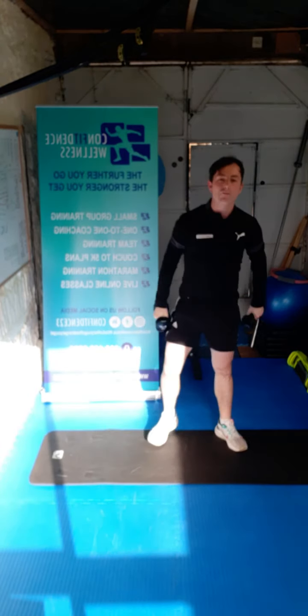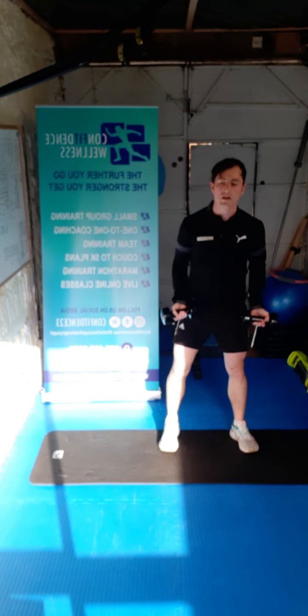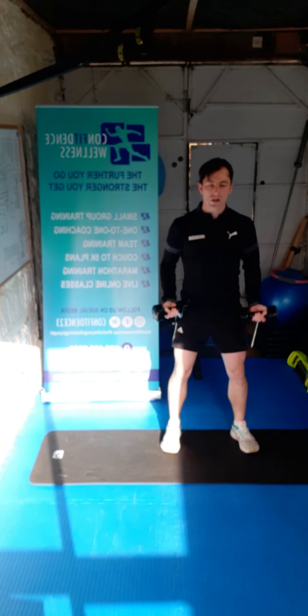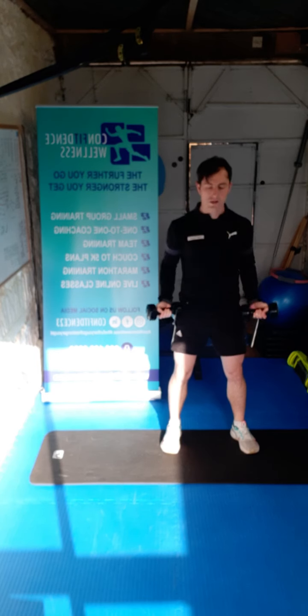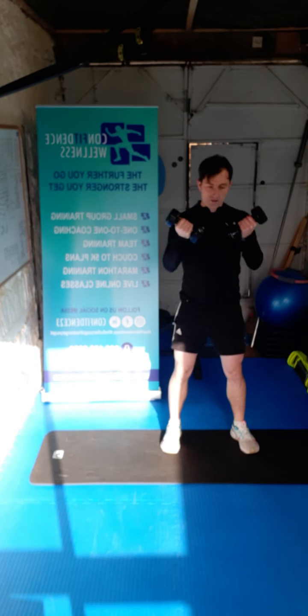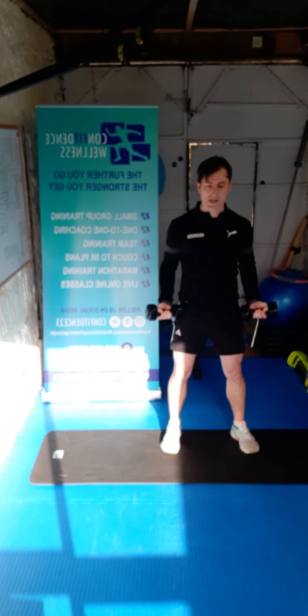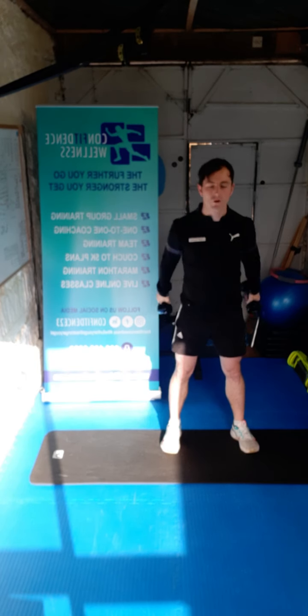Jump it up — we're going to go for a bicep curl next guys. Elbows tucked, soft knees, coming straight up. In three, two, one, let's go — one, two, three, four, five, six, seven, eight, nine, ten. Awesome work guys.